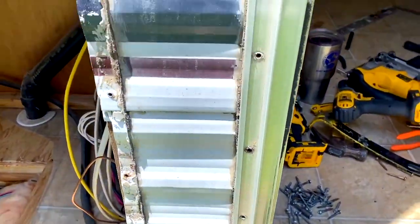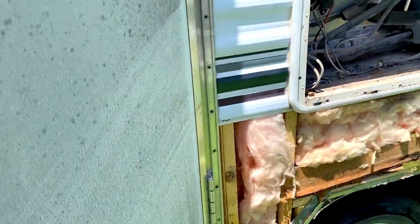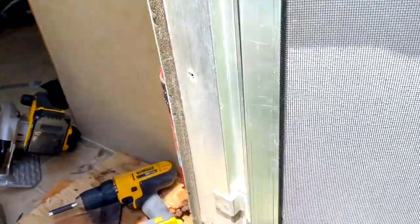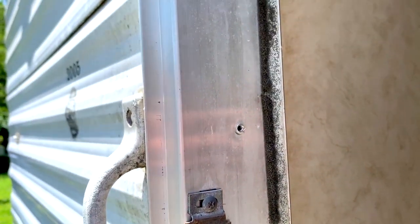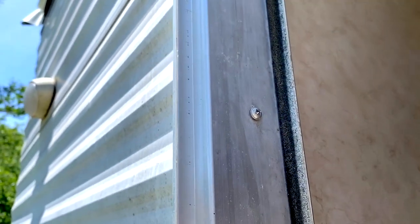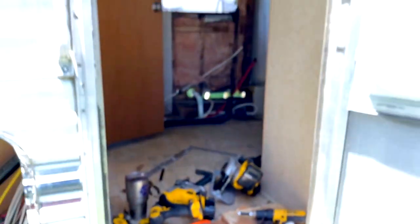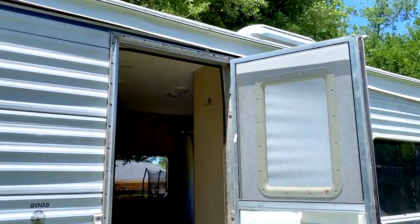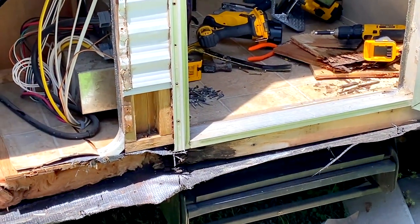I've gone ahead and removed all these screws — you can see the screw holes here. They go all the way up and there's a little gutter that goes over the top which exposes more screws. On the inside of the door frame there are screws every so often that hold that in. I've got one screw left and then I'm gonna pull this door off, which will give me access to underneath here, and hopefully I'll get all that replaced.